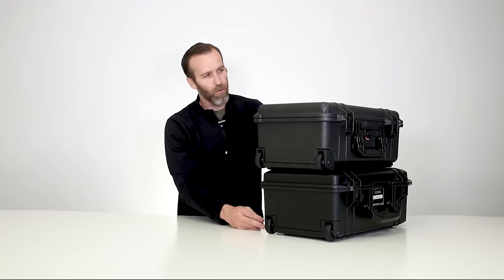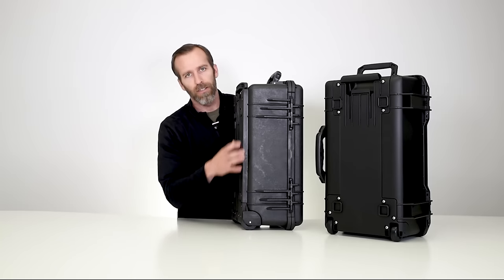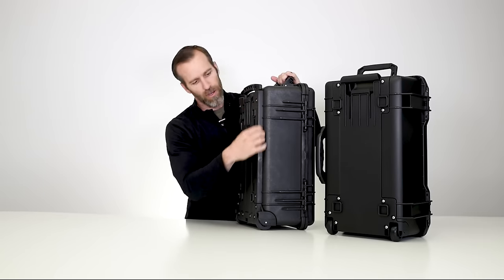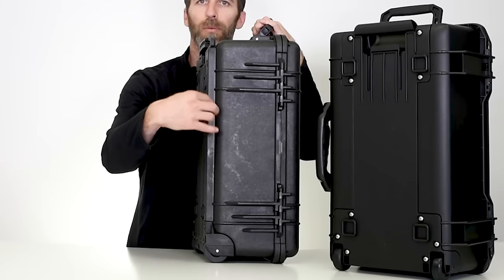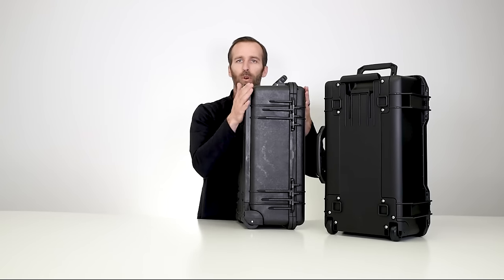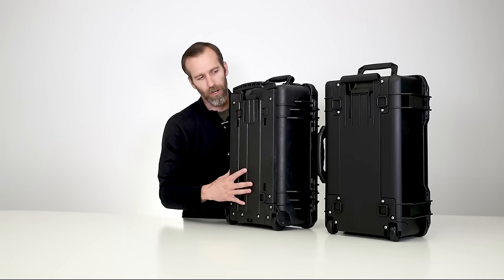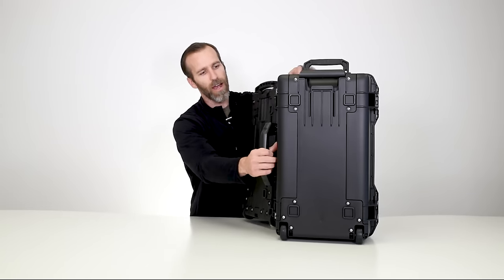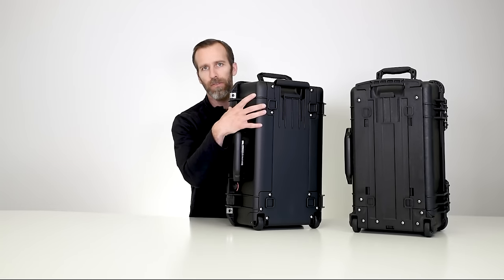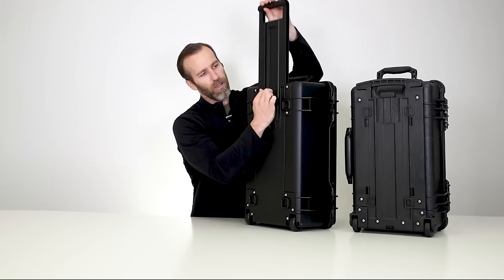Going towards the back, you still have heavy duty wheels, just about the same on both. One of the big differences here: on the 1510 Classic Case the housing for the pull handle and wheels is basically built off the case itself — this adds weight, but you do get a little bit more depth in the case. On the 1535 Air Case, it's more integrated into the case itself — you lose a little bit of depth but cut down on the weight. Both have a pull handle making it very easy to travel with.